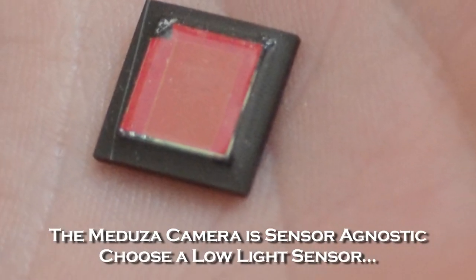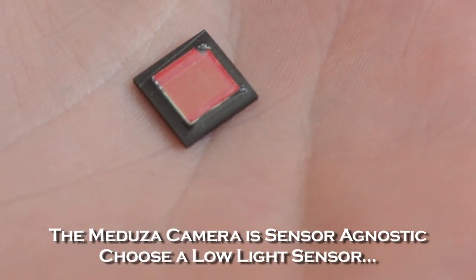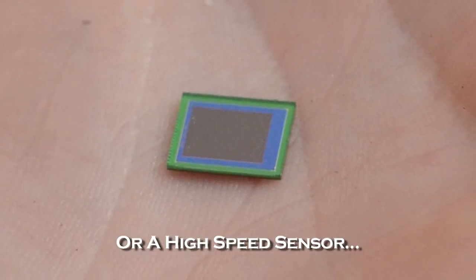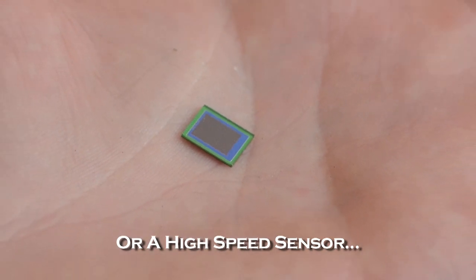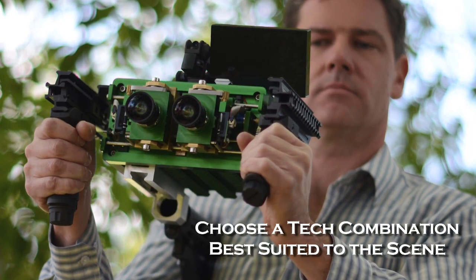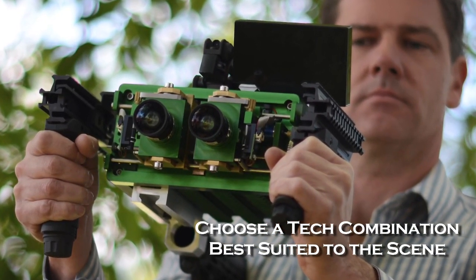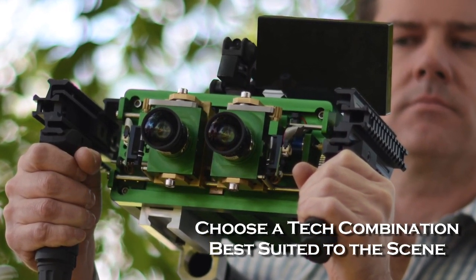The Medusa system is sensor agnostic. You can switch between sensors — for example, one optimized for low light, or one that might offer faster frame rates for specific sporting events. This ability to change between sensors is similar to what a cinematographer is used to when changing film stocks, except you've never been able to do it digitally before. You can pick and choose which specifications matter most to give you the greatest flexibility in the field.